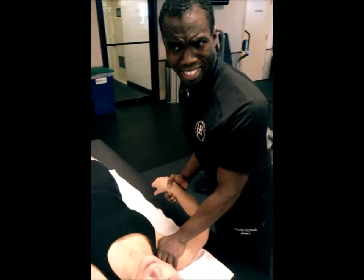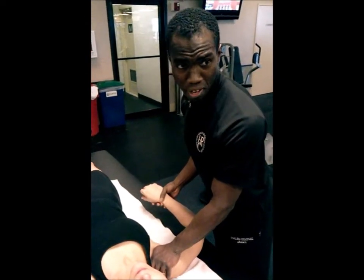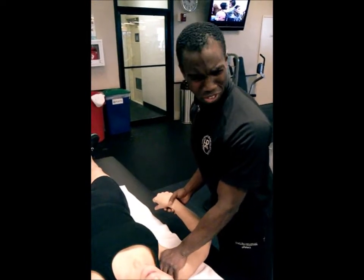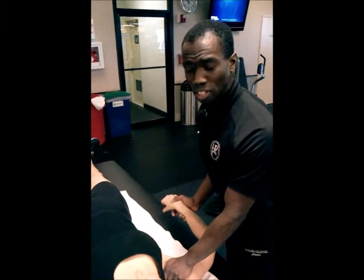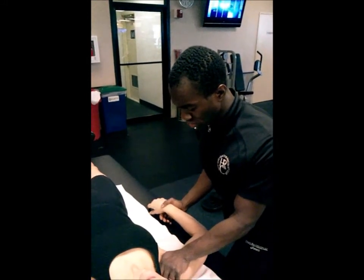Once again, using my entire body — not tiring my arms out. It doesn't seem like it's a big deal because I'm bigger than Debra, but if you force yourself to work like that all day long it gets very tiring. You can be 250 pounds, 6'4" — you will get tired. So it's all about really making sure you use your body weight to do the movement.